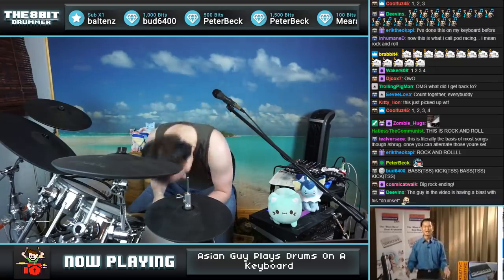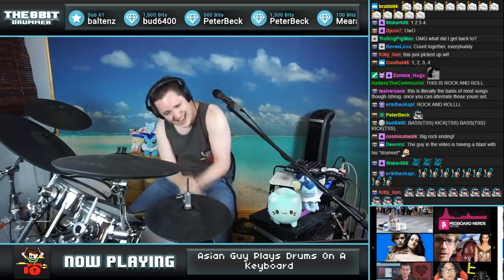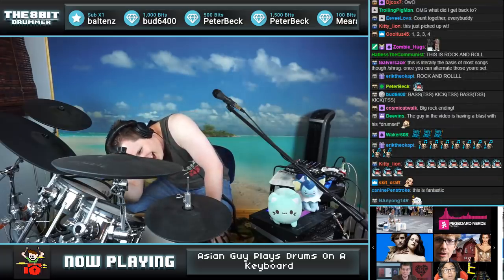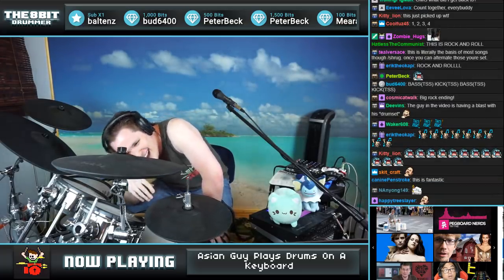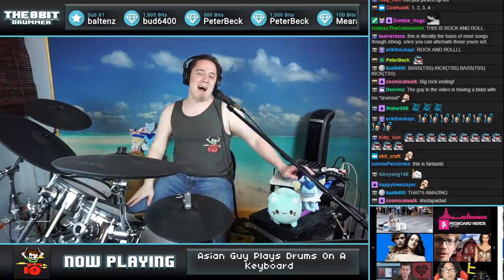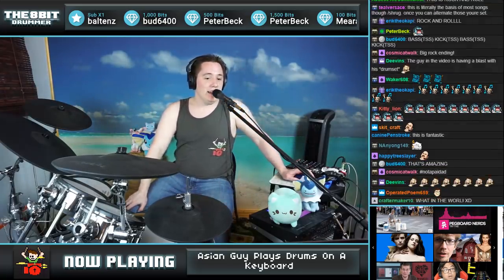There you have it, ladies and gentlemen — this is a fantastic product, the creative product. I lost my freaking mind whenever he said 'this is rock and roll.'